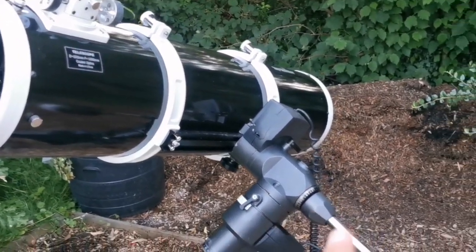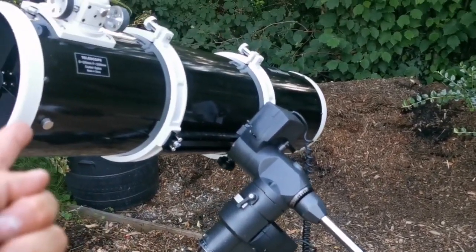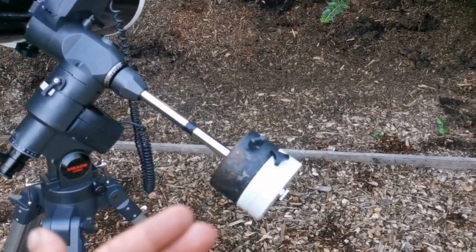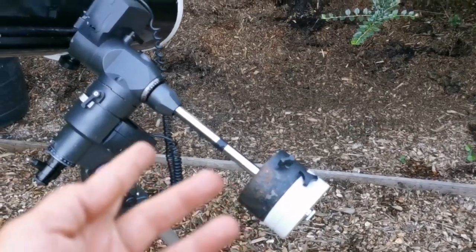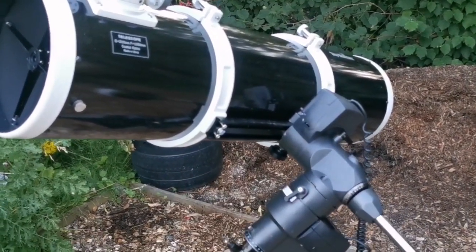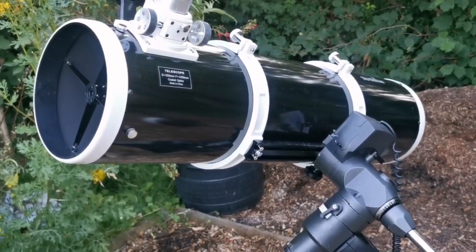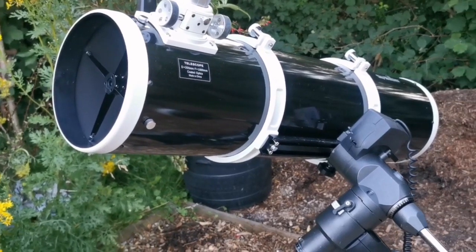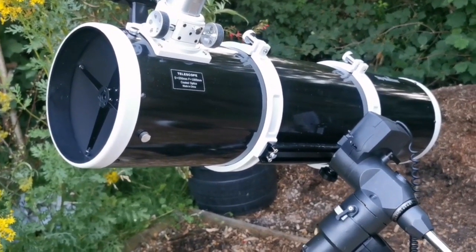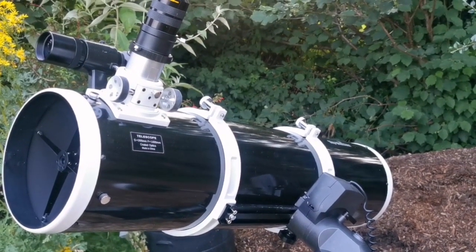If you don't balance the telescope in the dark, either one side or the other will swing toward you and hit your eye, nose, or face — or hit your crotch, and depending on whether you're male or female, the level of pain will differ. So be careful and balance your Newtonian on the equatorial mount. If you don't want this problem, get a Dobsonian — but Dobsonians aren't available everywhere right now because of COVID. China cannot supply as many Dobsonians as before, so you have to be patient. If you find second-hand gear, grab it.